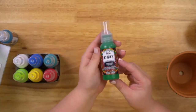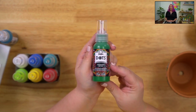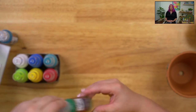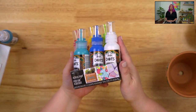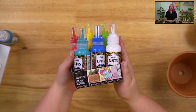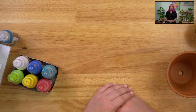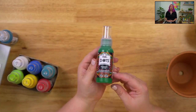I just want to address a comment — someone says they don't see this set on our website. We do have kits — they're six-piece kits — but what Emily is showing right now is our open stock, which is individual bottles of Folk Art Dots. If you go to plaidonline.com/new, under Folk Art you'll see Dots as well as our other Folk Art products.